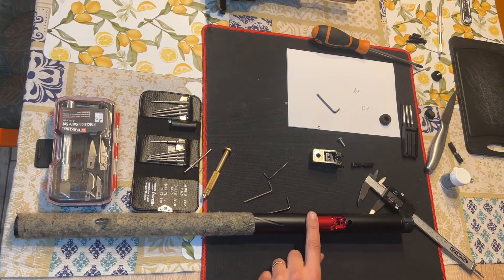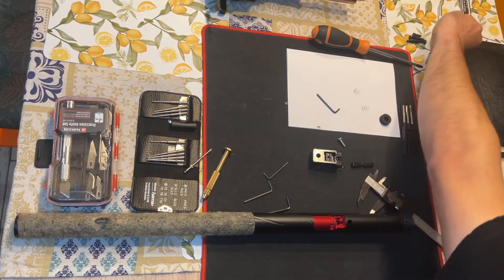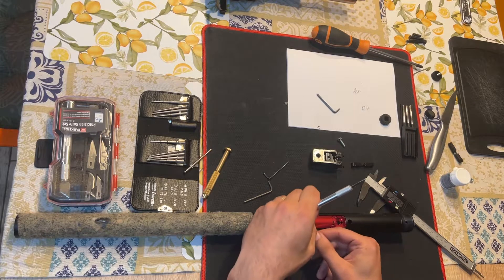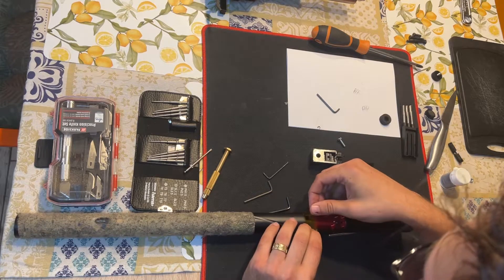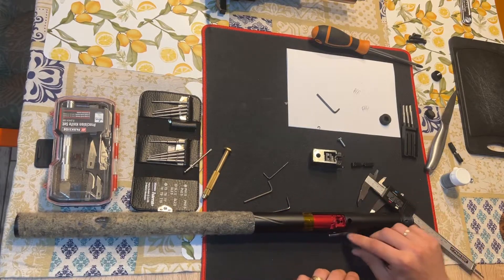We will now place the block. I noticed last time that I had a little bit of slop on my block, so I went ahead and used a little bit of thermic tape, because it's very thin and you can use it in layers without missing the geometry too much and without having to modify anything.